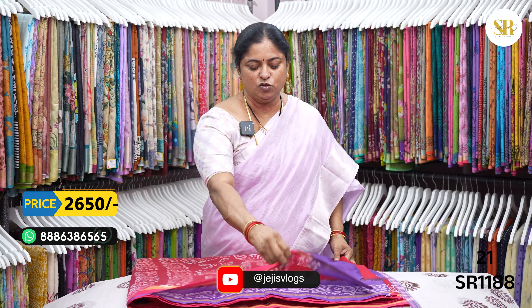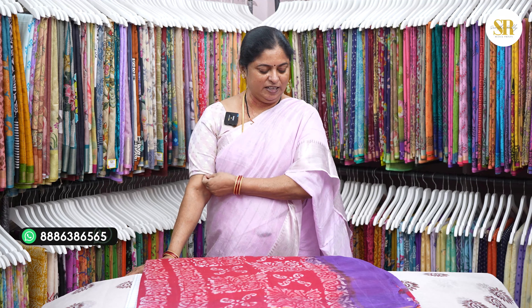Even the Chanderi saree is in batik print. Now WhatsApp — check availability, then price. After that, call on phone. Make payment and send the payment screenshot. I'll post it to your address. You can also come and visit my store from morning 11:30 to evening 7 o'clock. We are open on Sundays too — Sundays till 6 o'clock. Google Maps: Sunita Creations, Sunita Riti Blockprints.